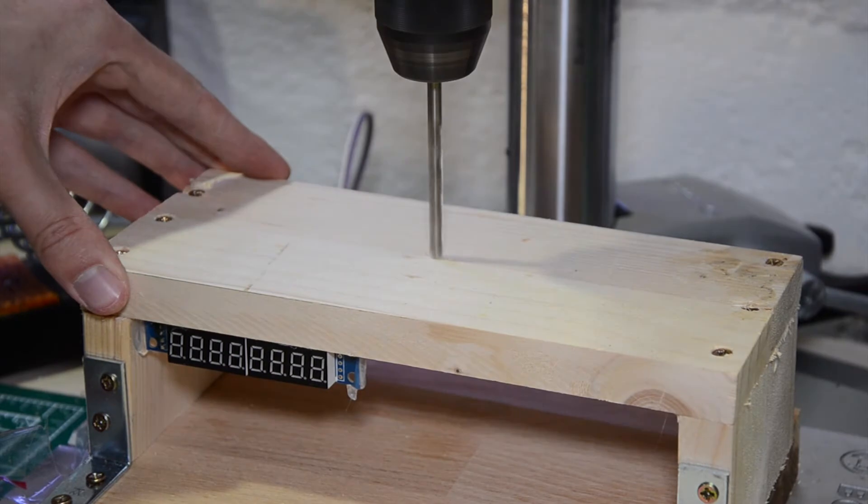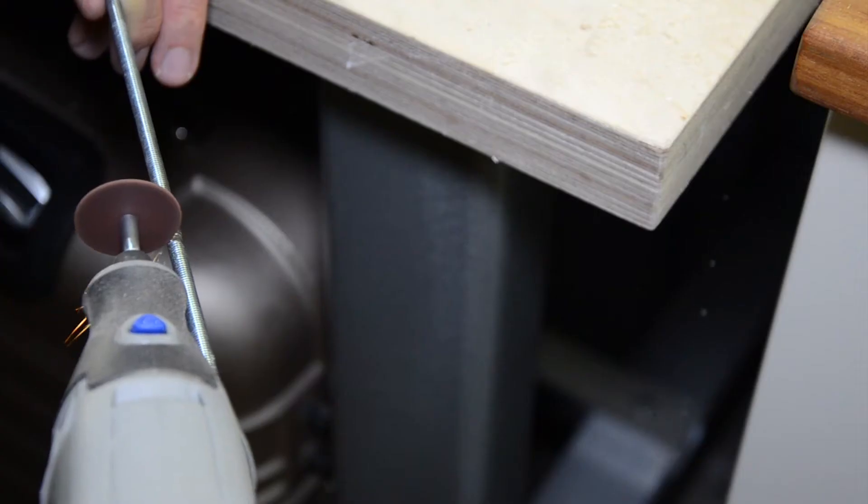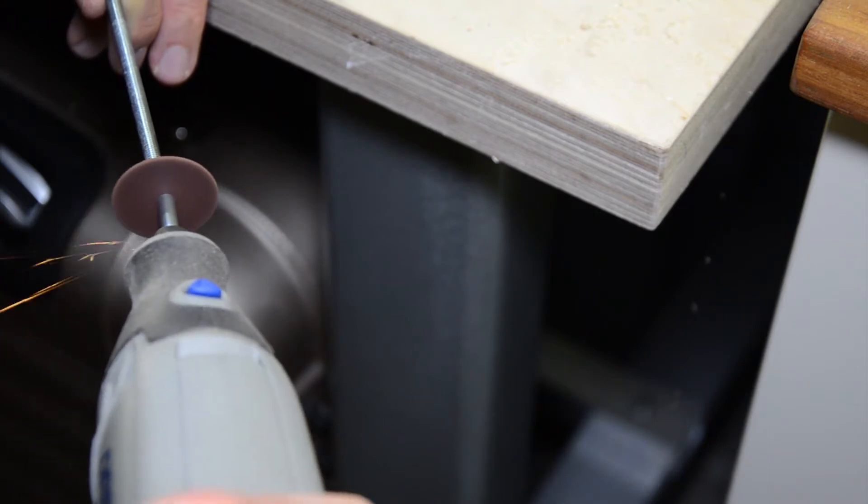Then I had to drill a hole for the threaded rod. Now I had to cut this threaded rod into the right length.